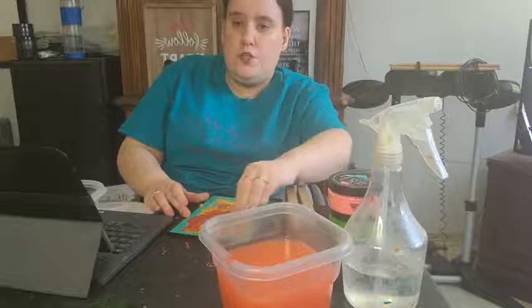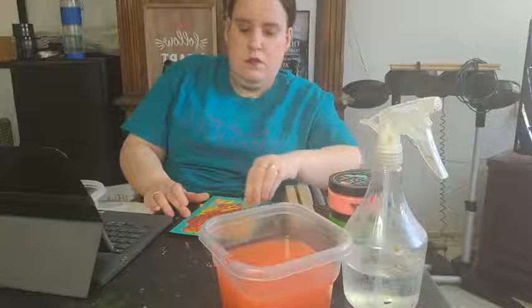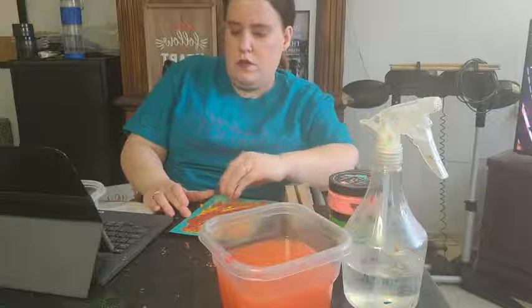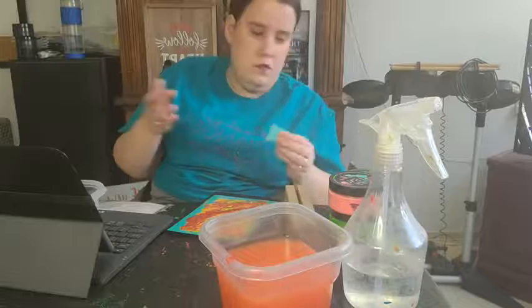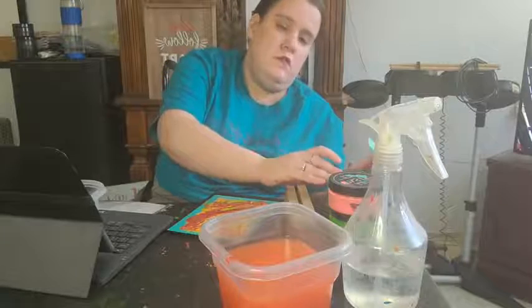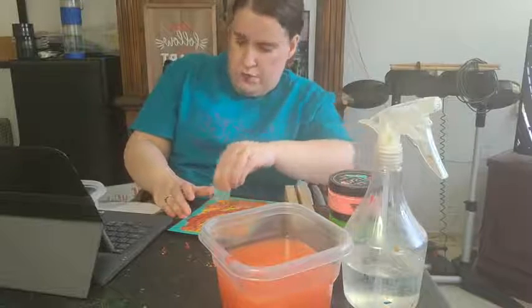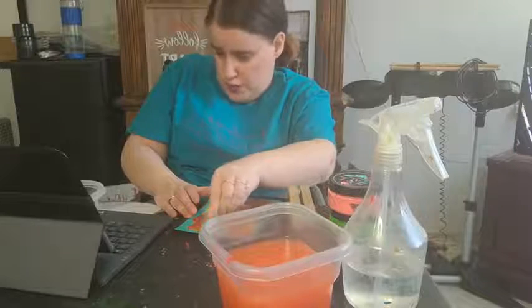So you're just pulling it all down, making sure it's all covered. I'm trying not to go off the sides, but sometimes you just do. But it's okay because this part's washable — it's just paste. So I'm just wiping that off.